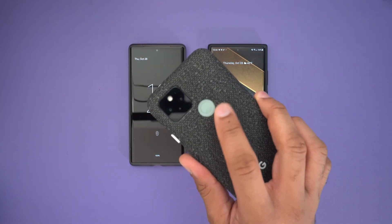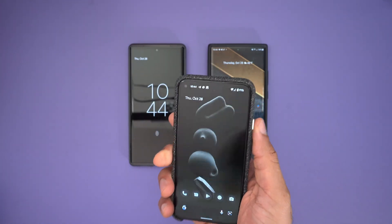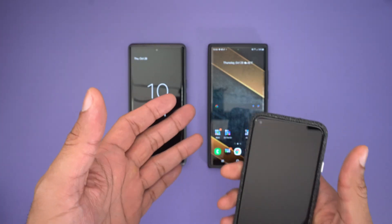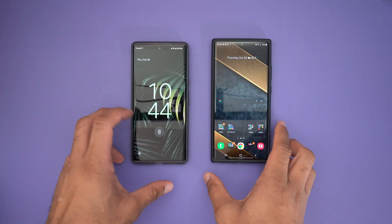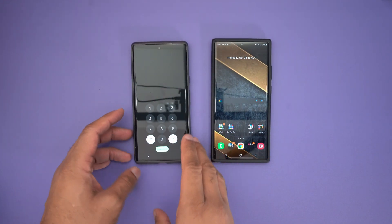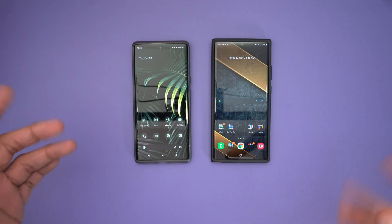I still feel like the capacitive fingerprint readers on the back are still the best way to unlock right out of the pocket. I wish we still had that, but we've gone to the under-display options pretty much going forward. I just wanted to show the differences so you have an understanding that there's nothing wrong with this — this is the way it's supposed to work, and it works well.